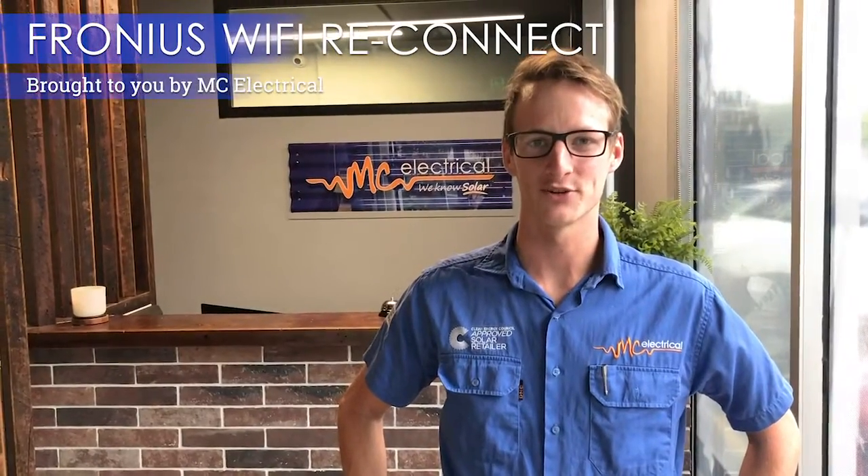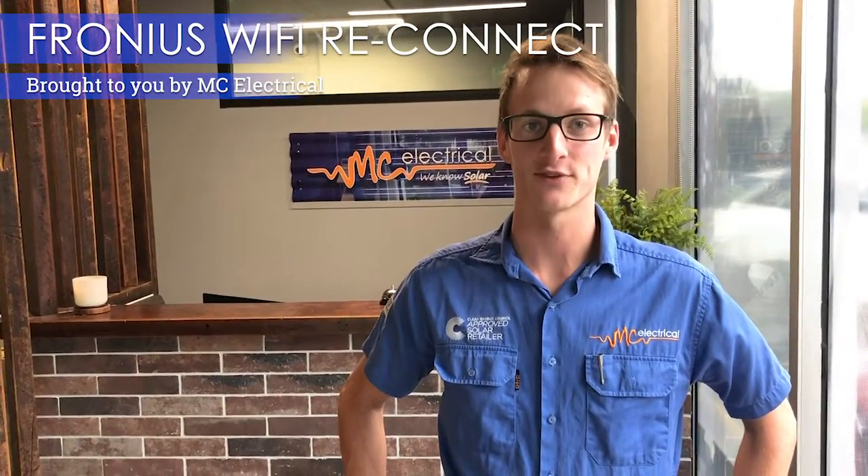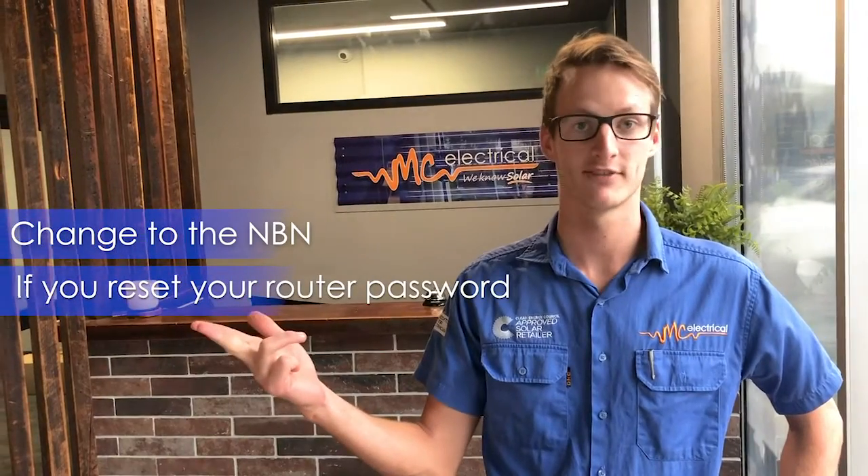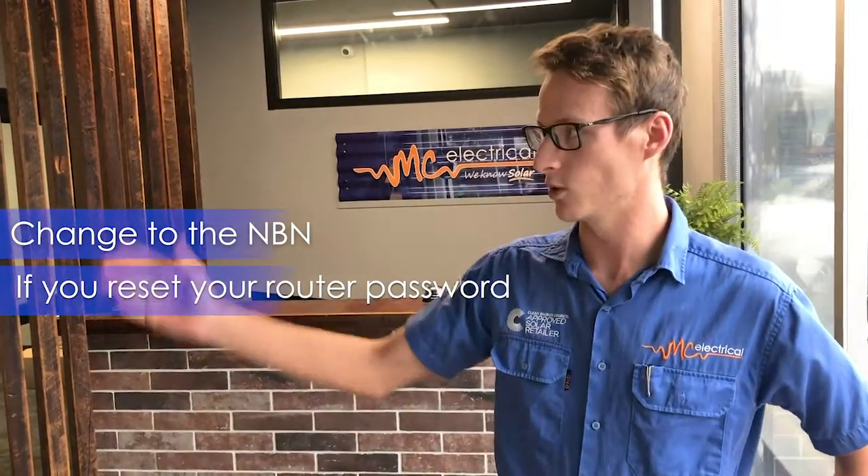G'day, I'm Shane from MC Electrical and today I'm going to show you how to reconnect your Fronius inverter to your home Wi-Fi. You might have to do this if you change the NBN, if you reset your router password, or you just get a new router. So let's go over to the wall and we'll have a look.